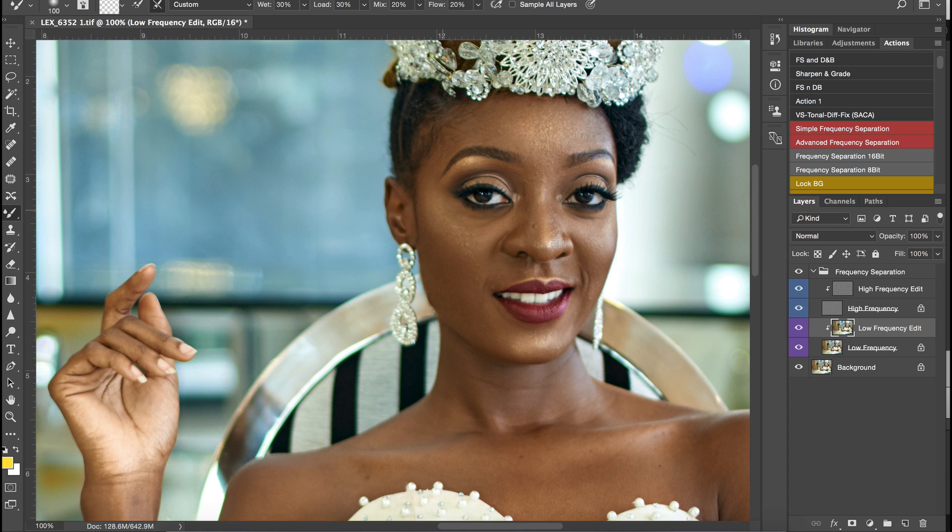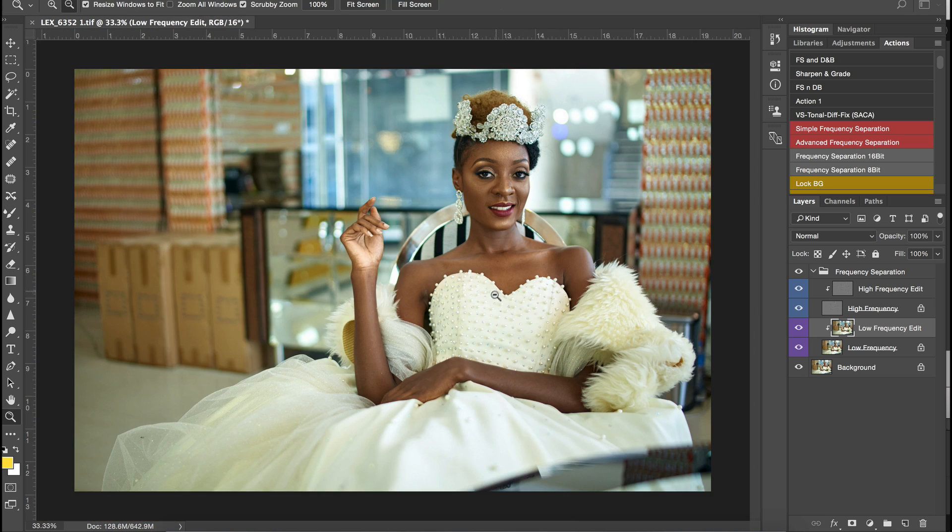This model has some blemishes on her skin, so we're going to take care of that pretty soon. I'm just going to smooth out the hands right here. You can decide to use a brush for this technique if you want — I know a lot of people prefer using brushes, but I like the mixer brush. It's a very convenient tool to use in Photoshop, so you can skip this part if you already know it.